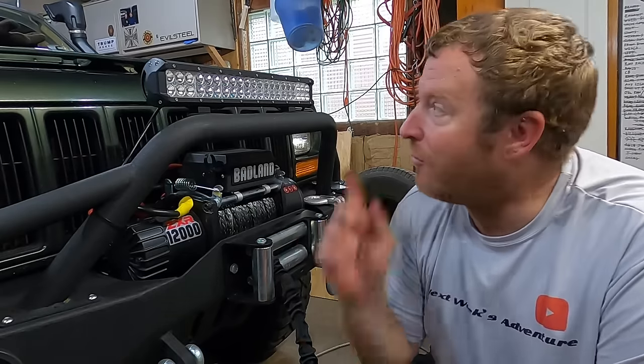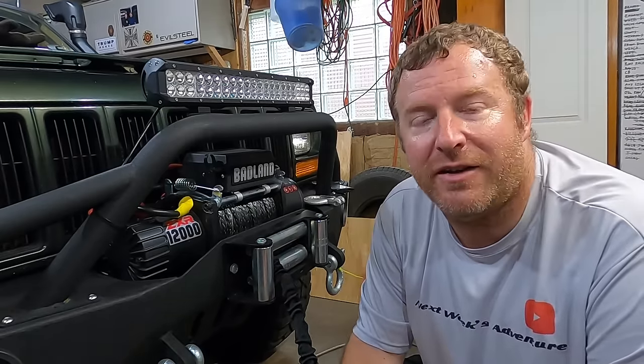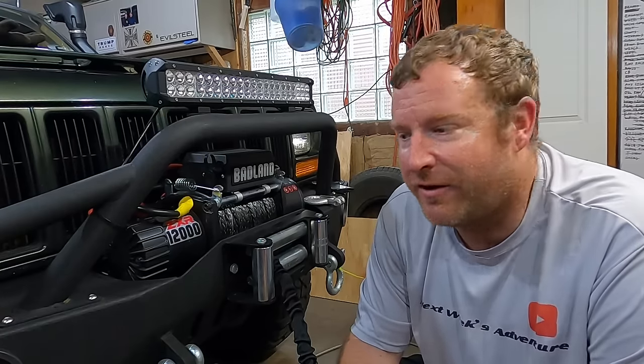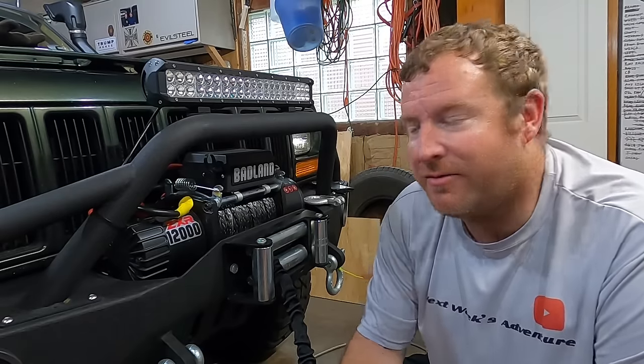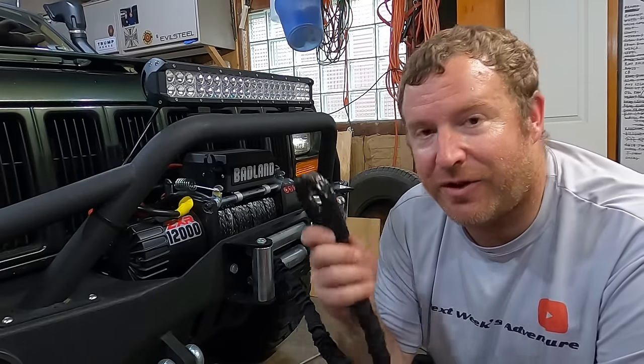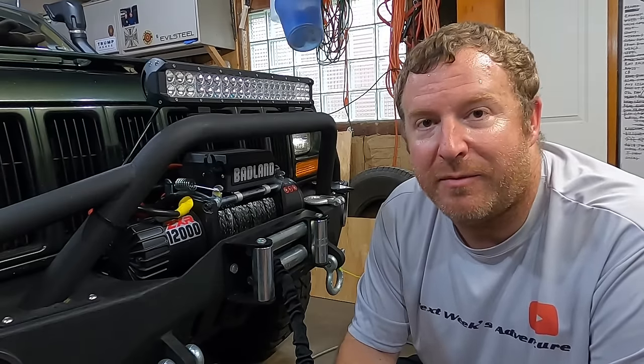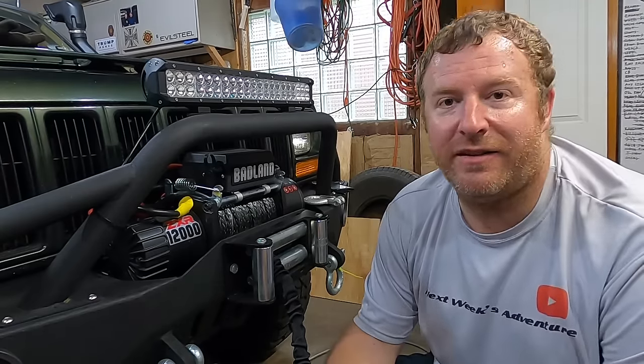Check out some of the other videos — I'm working on putting the roof rack together, which is going to take some time with a lot of cutting and welding. But if you're looking to upgrade your winch cable, this is the best way to do it. Head to your Harbor Freight store, ask a manager, look in the clearance aisle — odds are there's nothing wrong with a returned one and you'll get a nice upgrade for cheap. Take it easy, see ya.